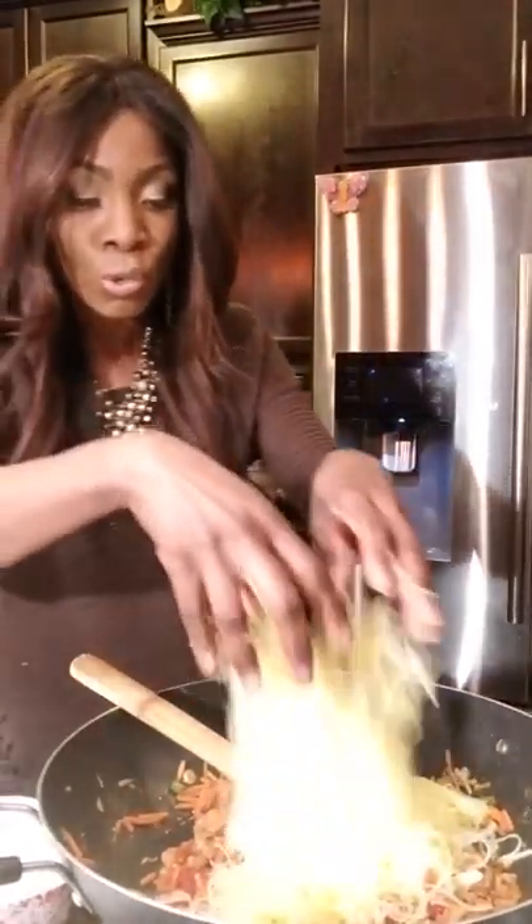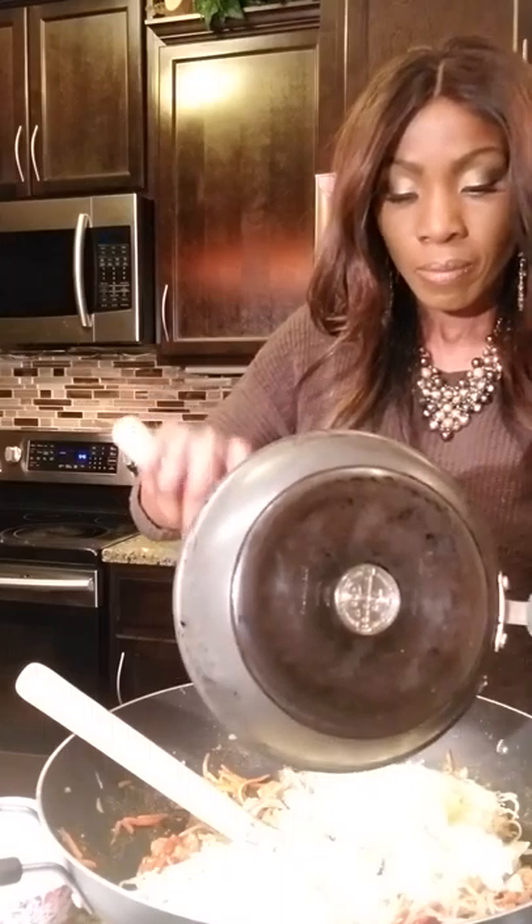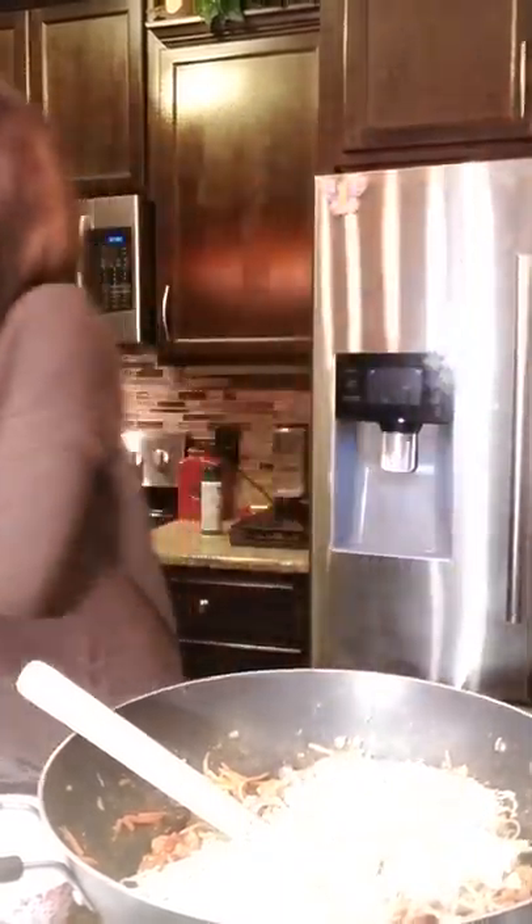I'm adding the whole spaghetti squash to the pan along with the egg, then stirring everything together to see if it needs a little more sauce.